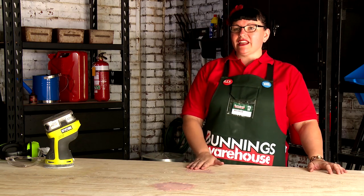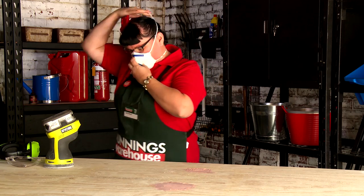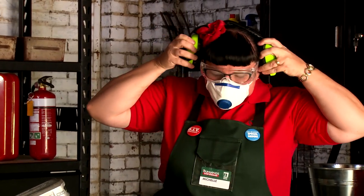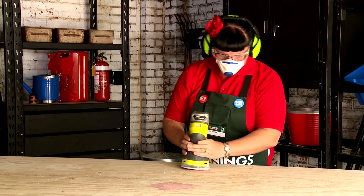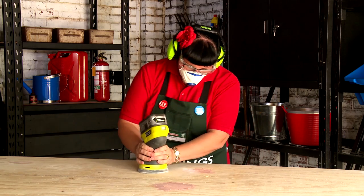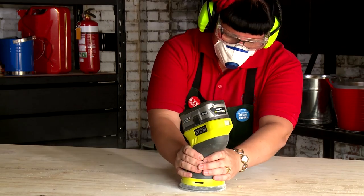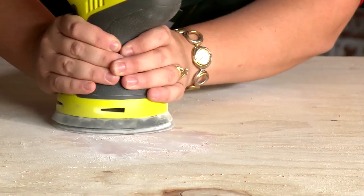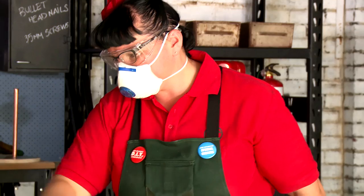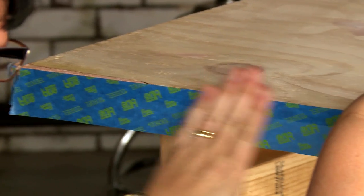Now that the bog's hardened, I'm going to give the entire bench a light sand to make it nice and smooth. Now I'm going to wipe away the dust and I'm also going to mask around the edging because I like the look of the raw timber.